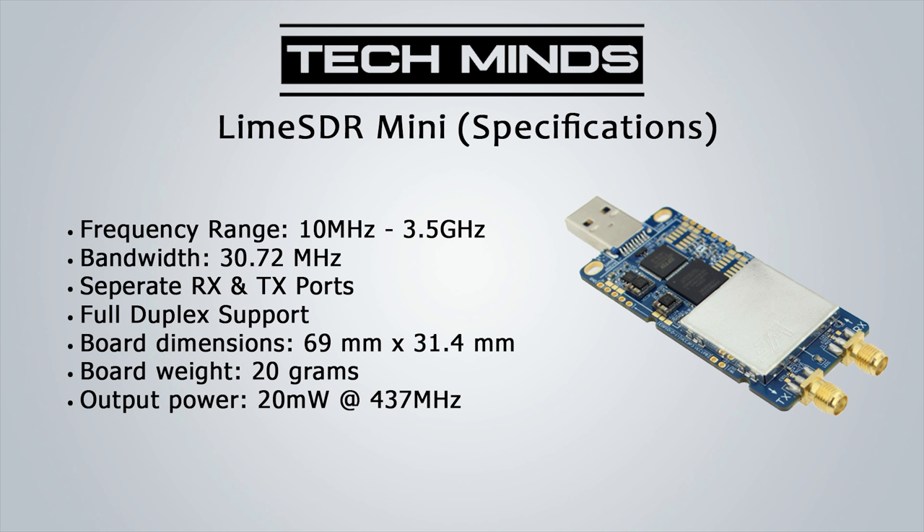At first glance it may just look like any other SDR receiver with two antenna ports, however when we start looking into the specifications we can see that this SDR is actually a transceiver. The Lime SDR Mini can transmit, and not only that — it's also full duplex, meaning it can receive and transmit at the same time courtesy of a dedicated receive antenna port and a dedicated transmit port.